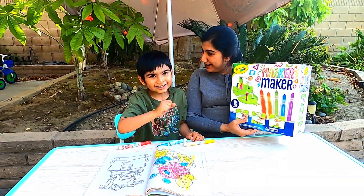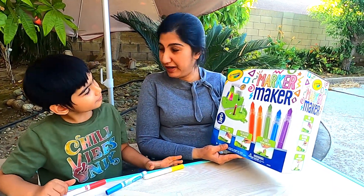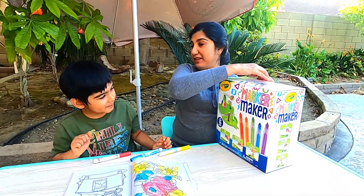We have this Crayola Marker Maker so we can make some more yellow markers. Okay, let's see what is inside.